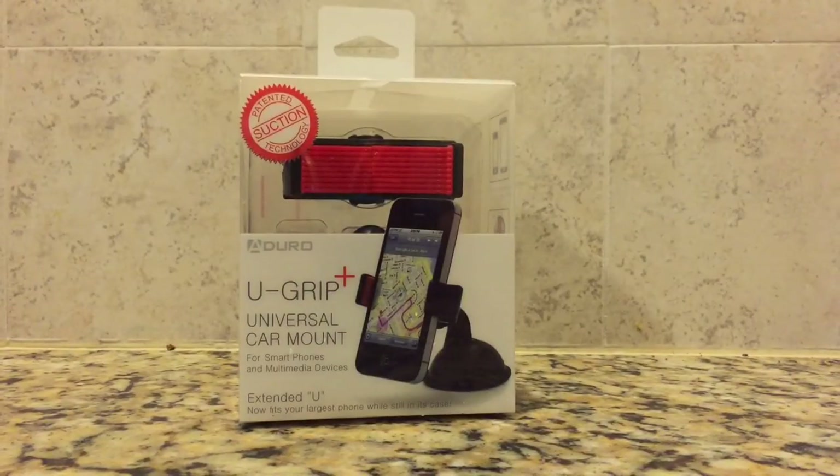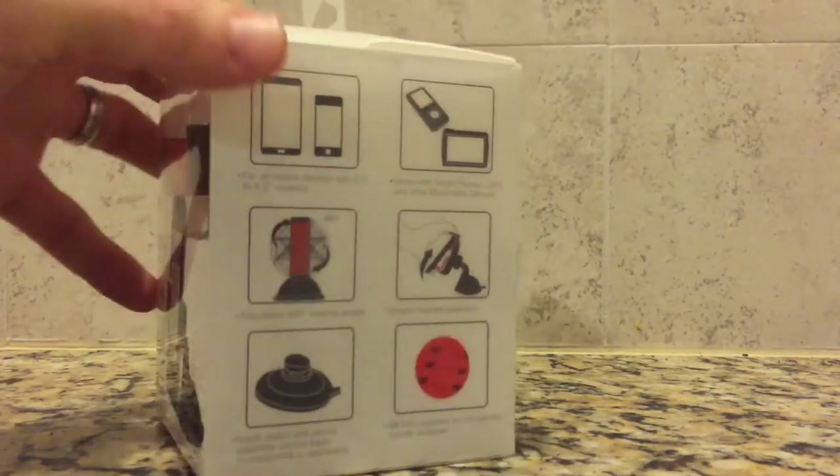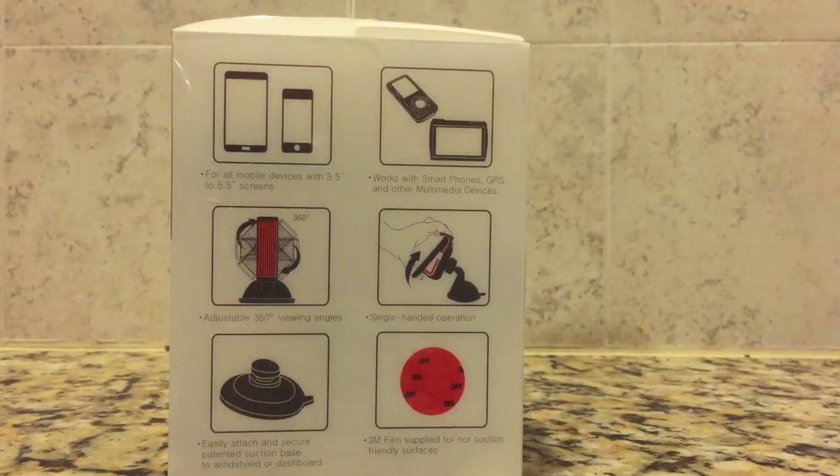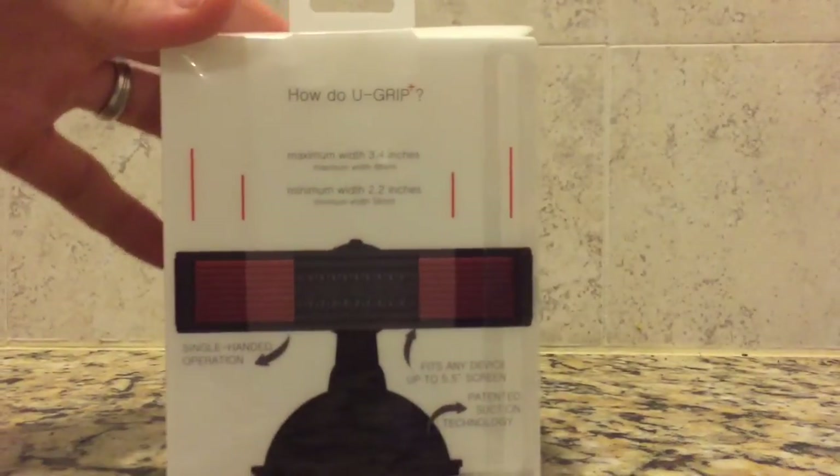Suction cup phone mounts have always intrigued me. I really like the idea of having my phone easily viewable at all times while in the car. The problem was the online reviews — half of the people say it's the best thing ever and the other half say it's terrible and don't waste your time and money. Who do you believe?